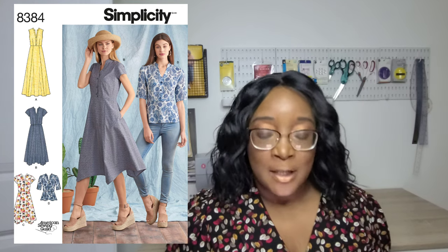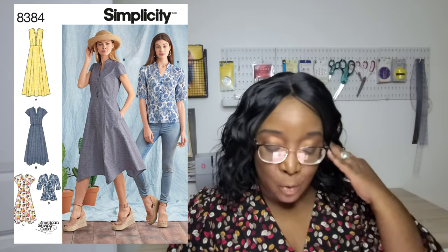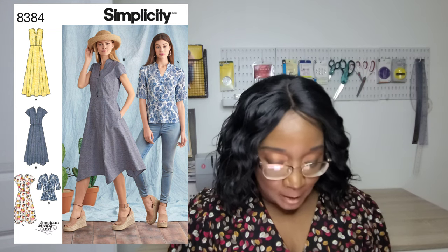The first pattern is the Simplicity 8384, one of my favorites. It has dresses as well as a top — for this video we're talking about the top, which is View D, and it requires a little under two yards of fabric. I really like this top: it has a nice length variation, coming just above the high hip, a long medium two-piece sleeve, a button center front for the bodice, and a stand-up collar. I think it would be so cute especially now that we're transitioning into fall.